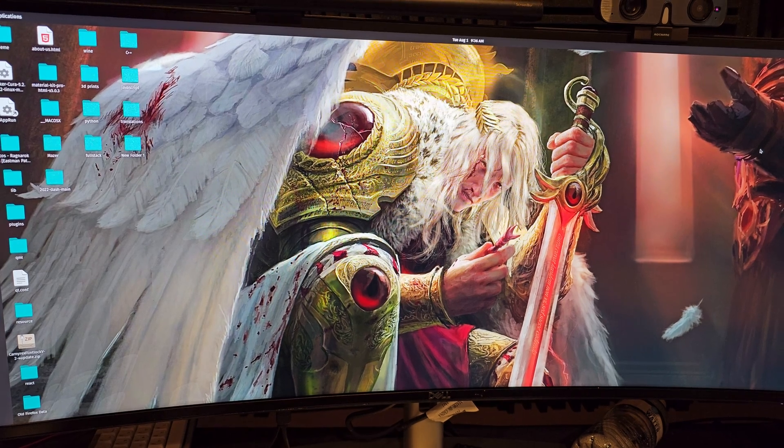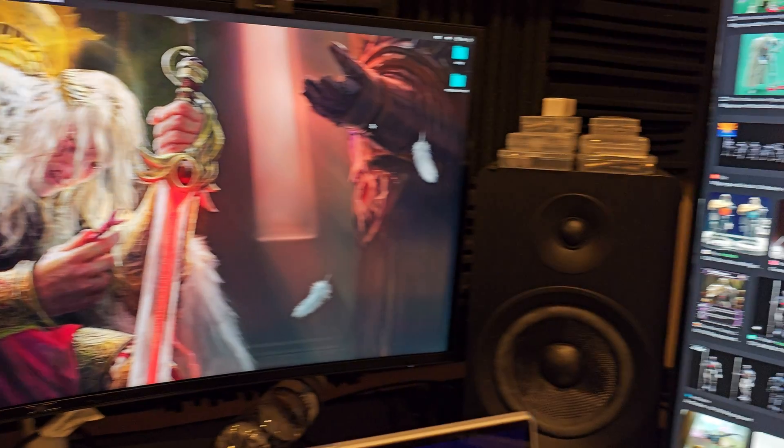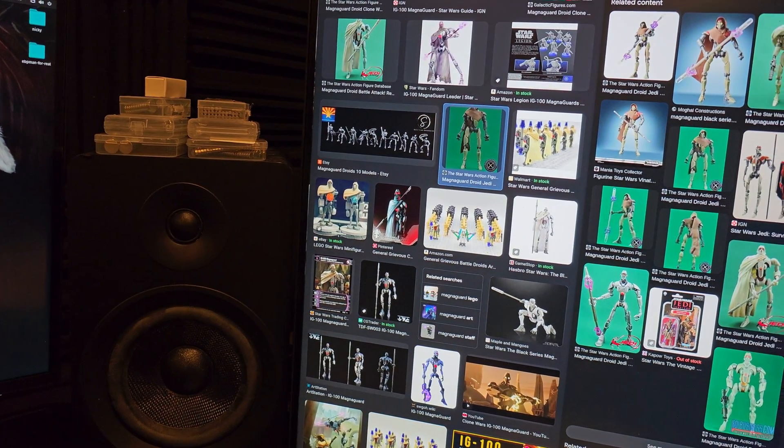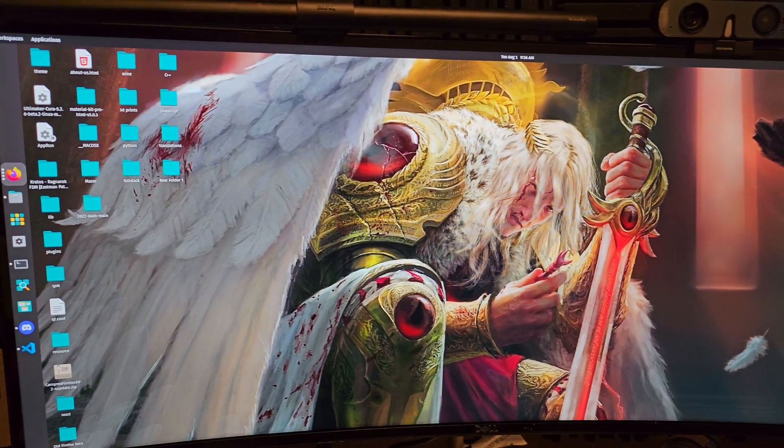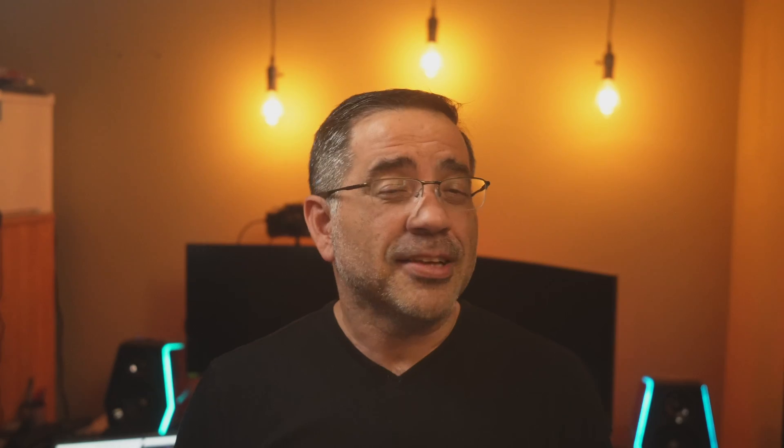Once you connect that hub, you're going to have two monitors plus one laptop sharing that display. Simply awesome. That wraps up our review — see you in the next video.